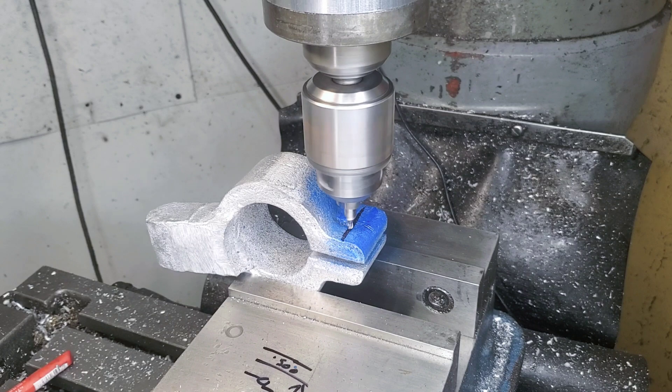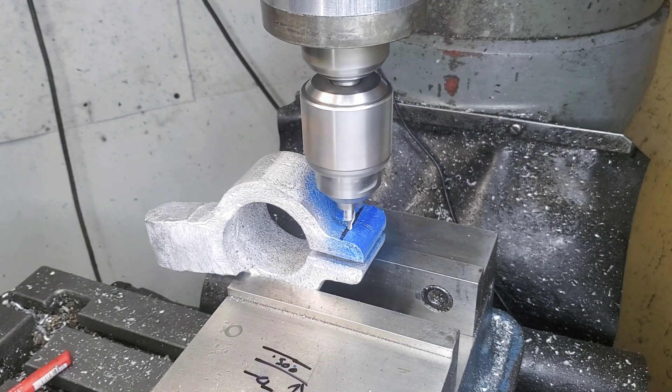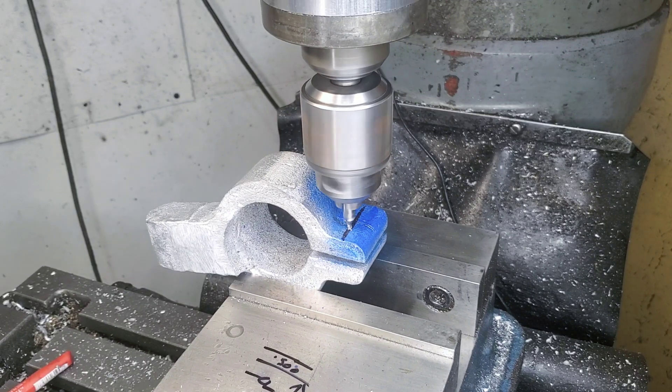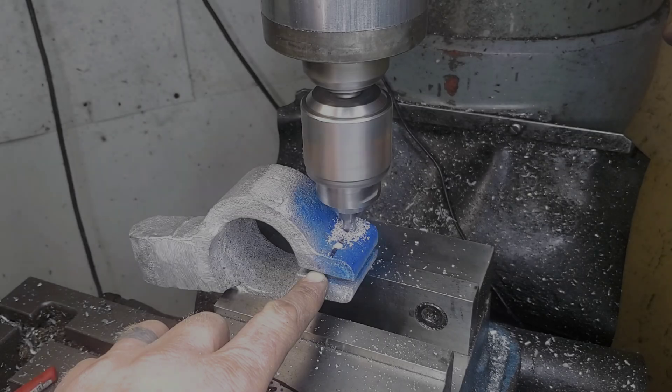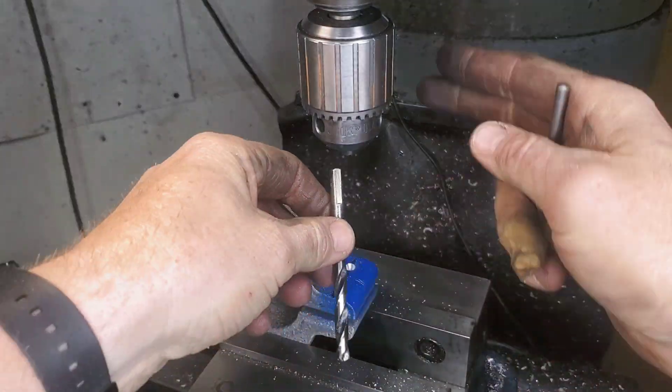Remember, this is just a rough casting and it doesn't have to be absolutely perfect where I find the edge finder. It doesn't even have to be perfectly level — as long as it doesn't catch your eye, and you'd be amazed how accurate your eye actually is if you rely on it and start to trust it. Because of the rough casting, I made sure I center drilled it because I didn't want my drill walking off on this one.